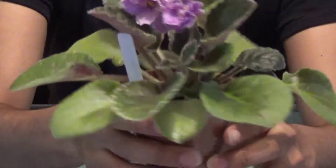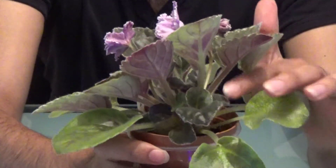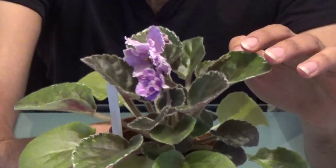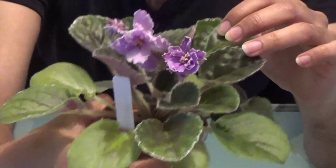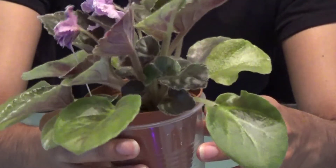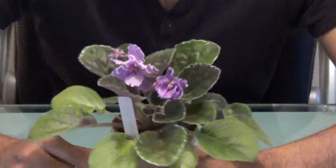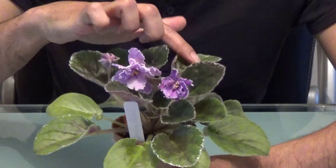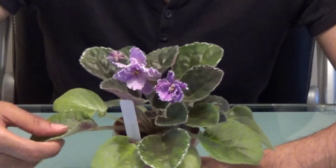Some of the violets, I know that they do have multiple crowns, so I'm not sure if this is one of them where it's like a multiple crown flower naturally. So I don't know if it would not like having all the suckers just pulled out, but I'm just going to do it anyway, just to see if that makes a difference. I'll grow a few more of them off the plants that I get from here.